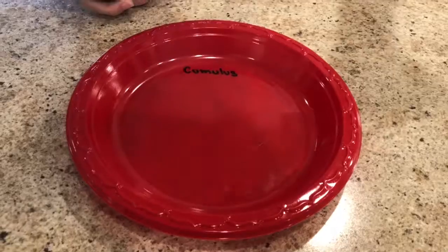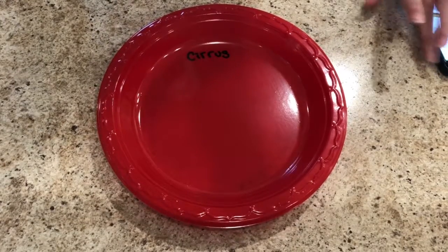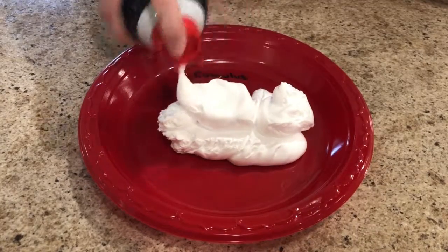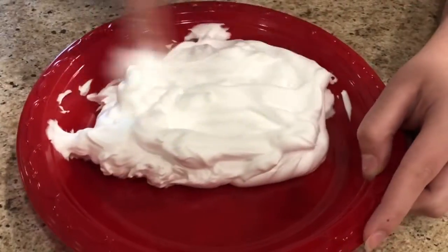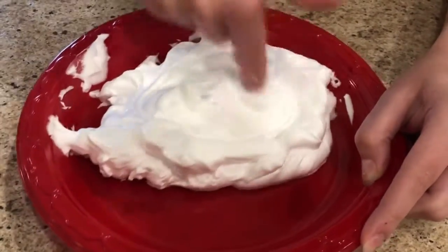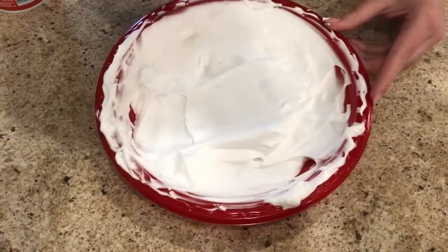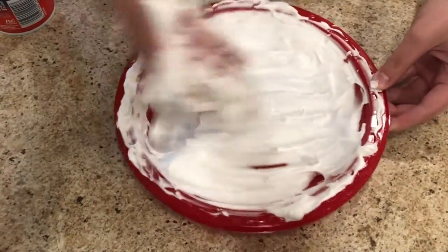Students should take three paper plates and write cumulus on one, stratus on the other, and cirrus on the last. Squirt a mound of shaving cream on each plate. On the first plate, they should shape the cream into a cumulus cloud. On the other plates, they should try to shape the cream into stratus and cirrus clouds as well.